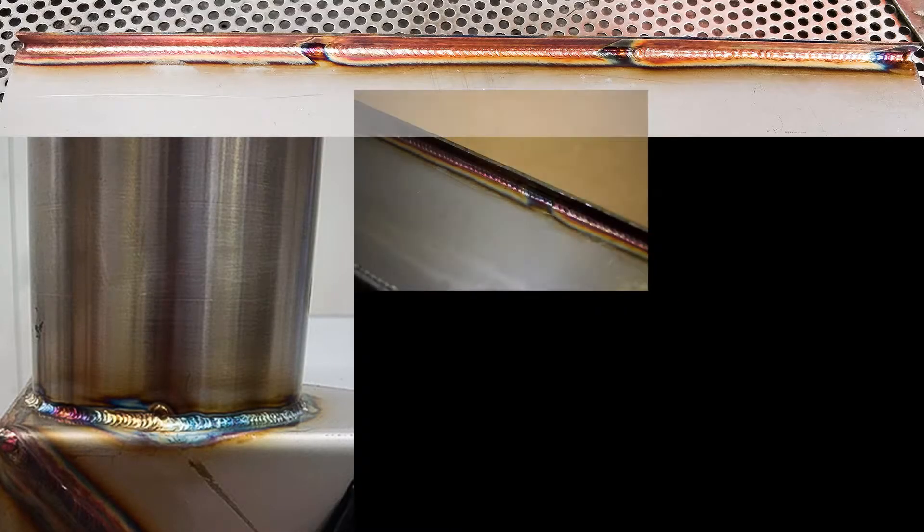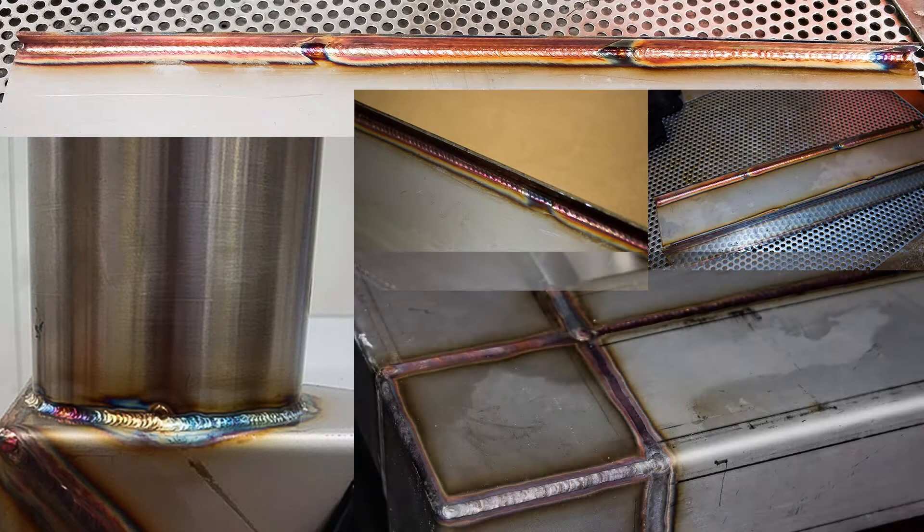Heat tints, or discolouration as it's called, appear after welding stainless steel and are a normal issue that occurs around the heat affected zone or the weld bead. The colour of the heat tint depends largely on the amount of heat used during welding, with lighter colours appearing at lower temperatures and darker colours usually forming at higher temperatures.